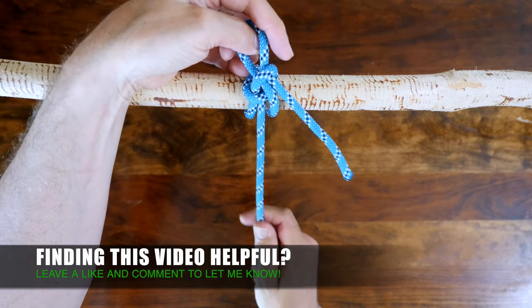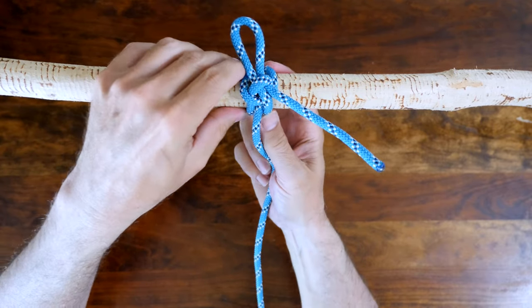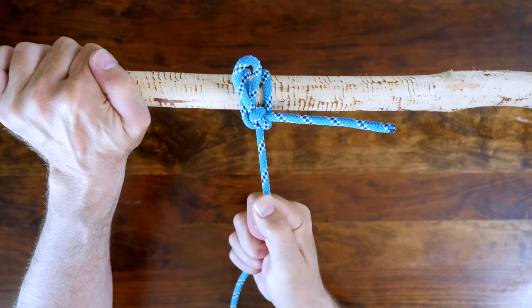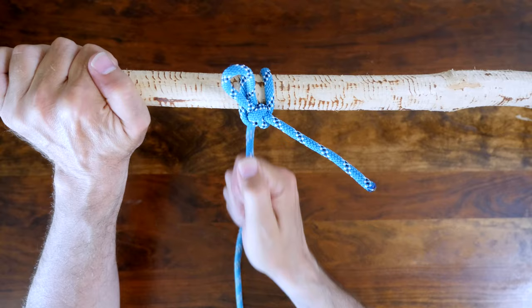Now cinch it up by pulling only the standing part, and finish by dressing the knot neatly. So there you have it, the highwayman's hitch. As promised, here's a link to my video 20 Great Hitch Knots. I hope you check it out, and if you like this video please give it a thumbs up, leave a comment, and if you haven't already, don't forget to subscribe. Thanks for watching.